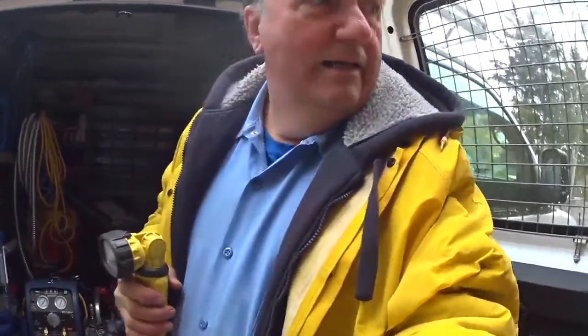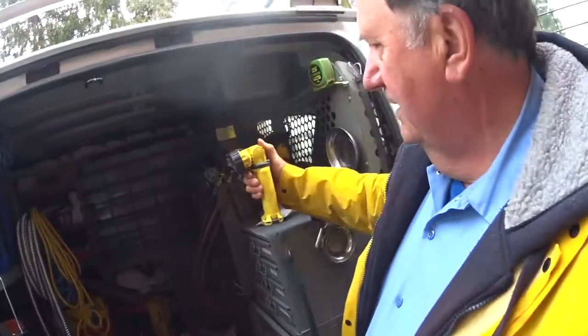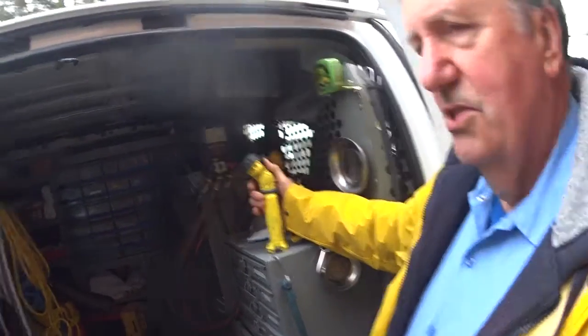The firemen over here use the orange ones and they usually clip like this on the fireman's uniform. I had several of those — they're orange — but the head is fixed on it.